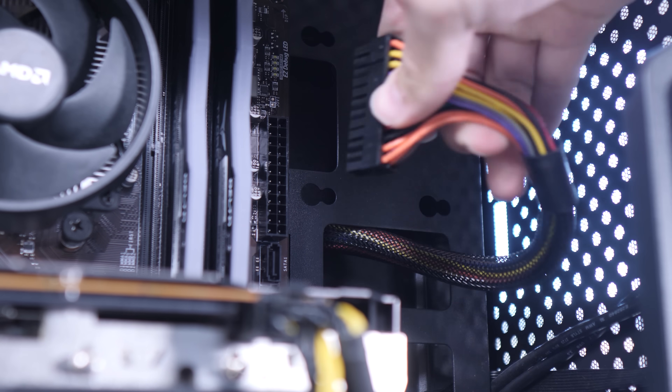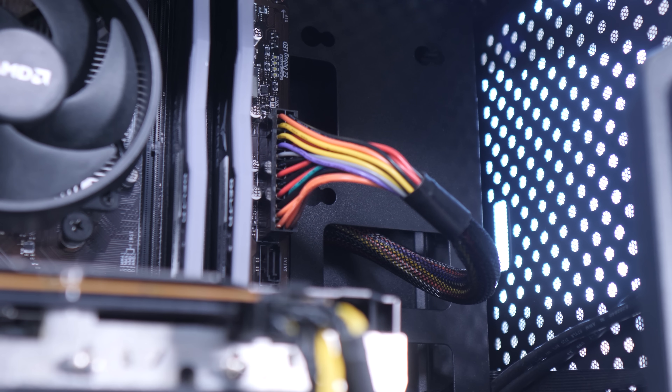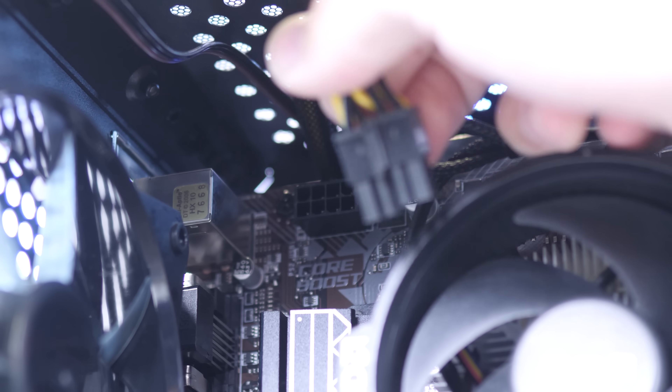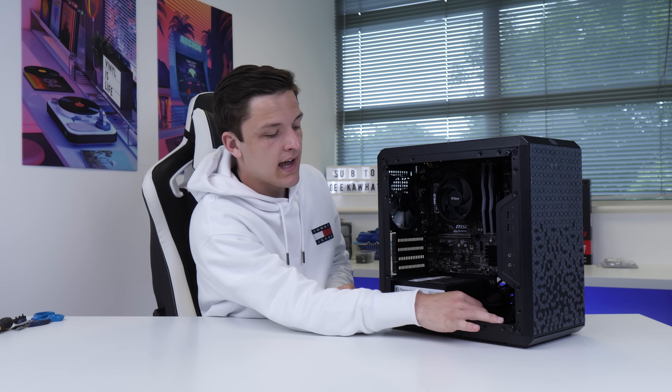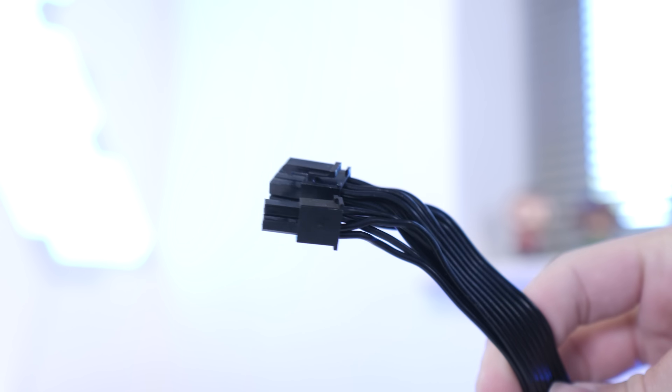The final step is to plug up some of our PSU cables before we install our GPU. The first is our 20-plus-4-pin motherboard power connector — the biggest of the bunch — which plugs into the side of our motherboard. Next up is our 4-plus-4-pin CPU power connector, which goes to the top left of our motherboard. Finally, we're going to slot through a GPU power connector with 6-plus-2 pins, ready for when we install our graphics card.